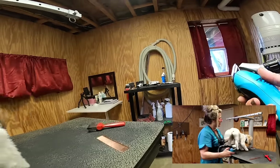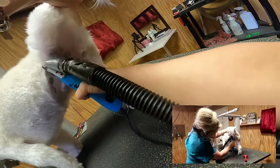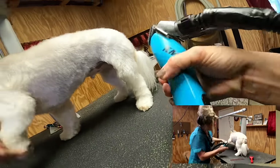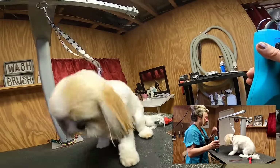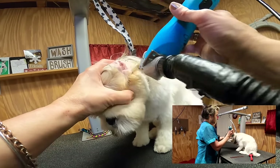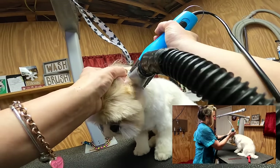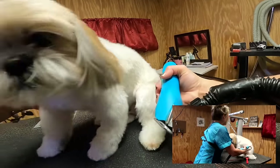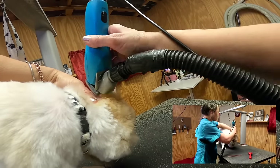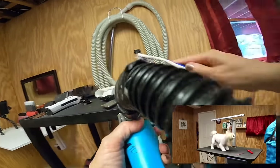Now the last thing I'll do with the 10 blade is trim right on his earlobe — I like to vent these ears. You want to be very careful: dogs have a little flap right here and you do not want to get anywhere near it — you could seriously cut it. Protect that little flap with your thumb so you're sure not to get it, because it could be pretty bad. And now we're all done with the 10 blade and the clipper vac system.